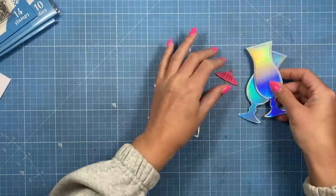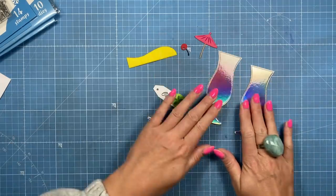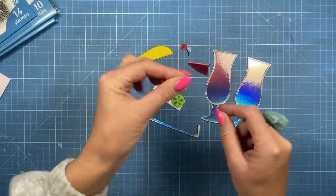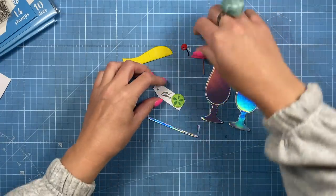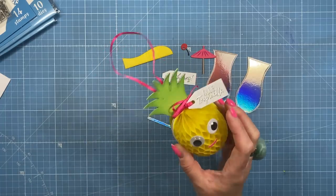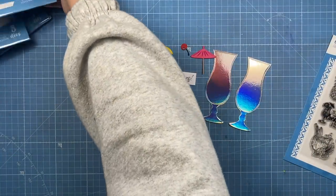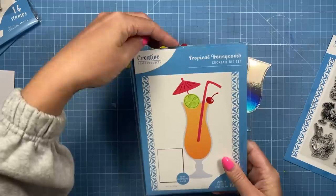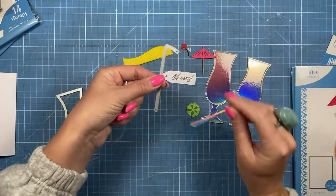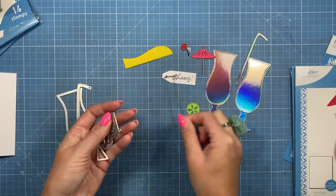First we'll start with the cocktail glass. I've gone ahead and cut all the pieces I need. I'm going to make this as a hanging decoration, so I want two of the main piece — because if it spins you're going to see the back. I've also made sure the back matches. I've already stamped a little sentiment, heat-embossed 'Cheers' from the tropical sentiment set, and made a little tag. In the cocktail set you get seven pieces — two of the main glass, and I've also cut the straw twice and flipped one over so the holographic is on the back as well.